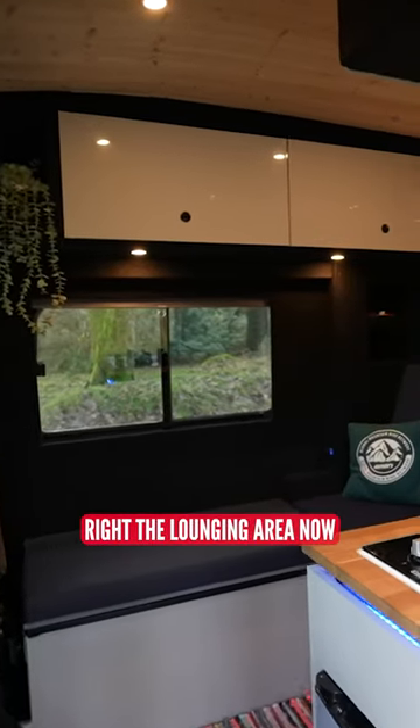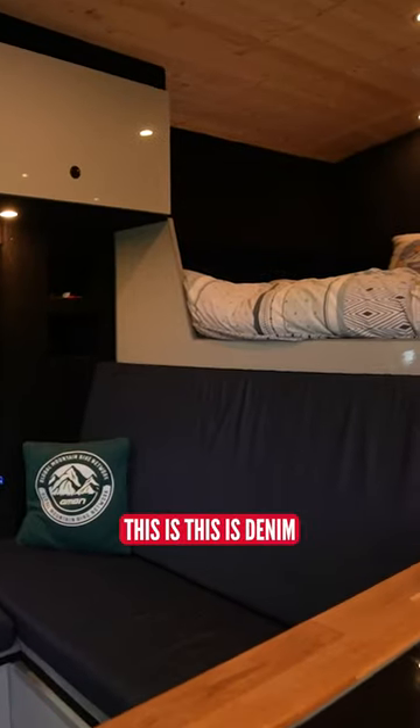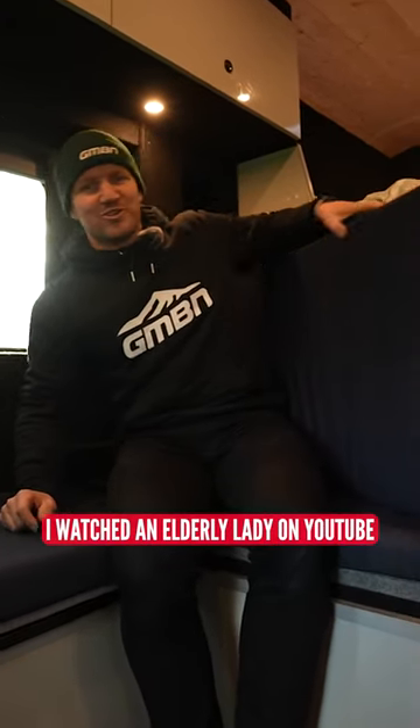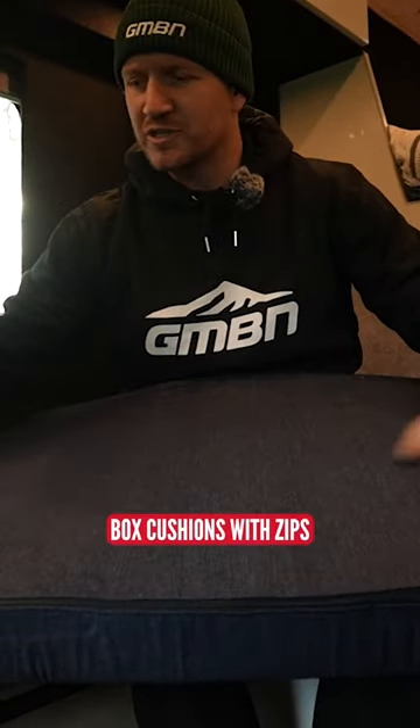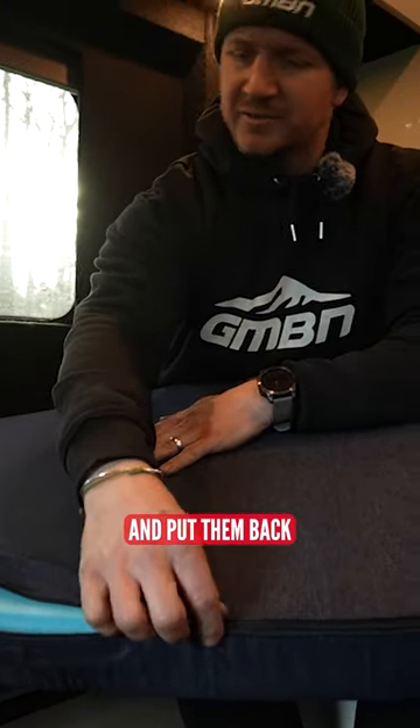Right, the lounging area. Now, as you can see, blue. This is denim. I actually made these. I watched an elderly lady on YouTube to show me how to make box cushions with zips so I can take the covers off and wash them and put them back because I've got two boys and they are going to be messy.